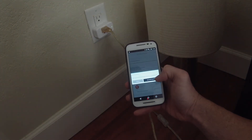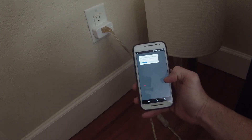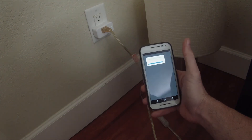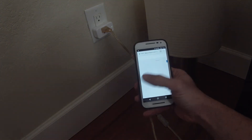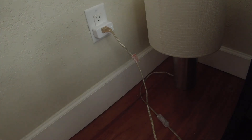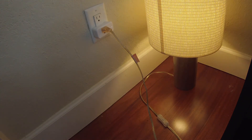Now it says Discover Devices, so Alexa is looking for devices. It's found two — so I think we're good to go. I'm now going to tell Alexa to turn on the light. 'Turn on light.' Okay — and there you go, the light is on.